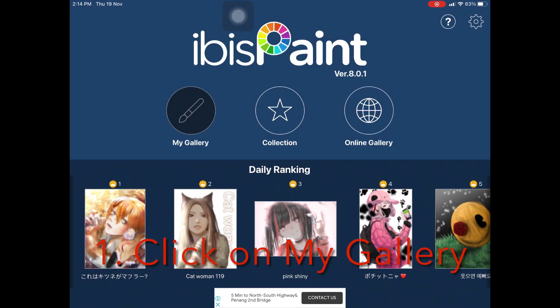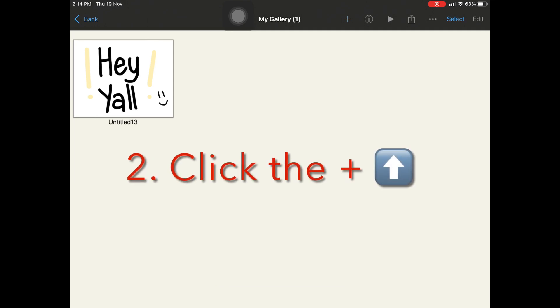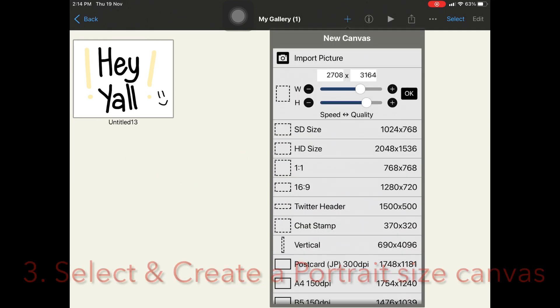Click on my gallery. Click the plus sign on top. Create a portrait-sized canvas with the control panels W and H, and press OK.